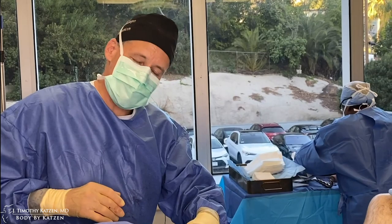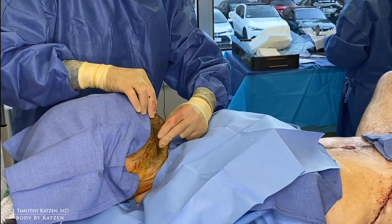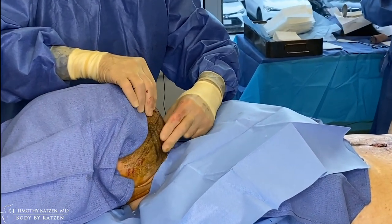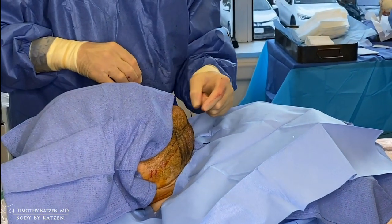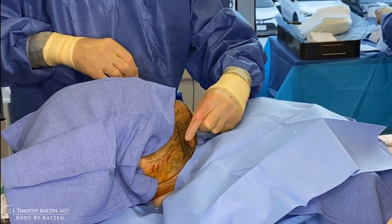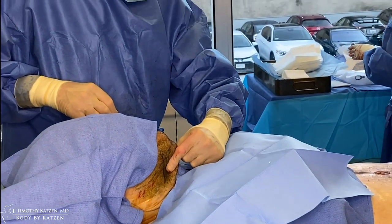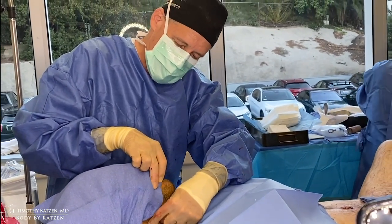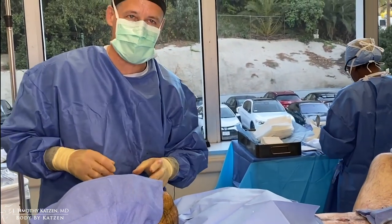Now we're doing liposuction on the neck. I'll put in a tumescent solution to minimize bleeding and pain, then make a small incision underneath the chin and use a spatulated liposuction cannula to remove fat on the inner portion of the neck centrally, as well as in the lateral one-third of the neck. I'll make an incision behind the ear to approach that lateral area.